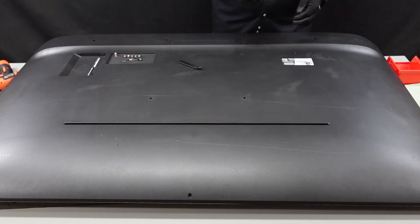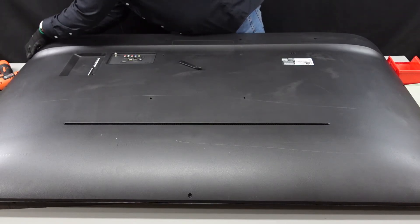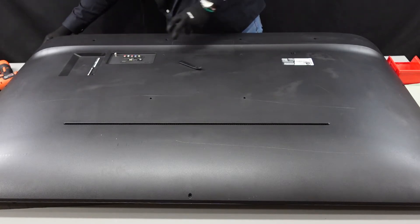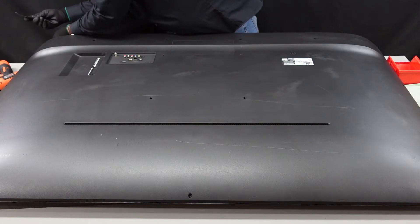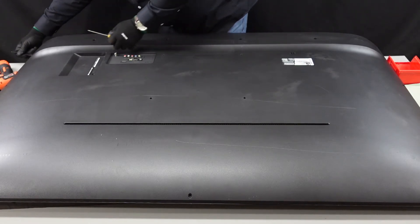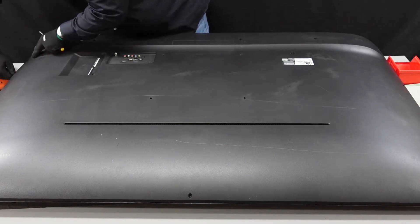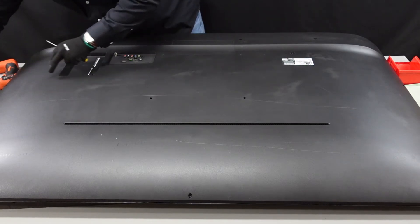What you want to do with your flathead is try to get some leverage in between the frame and the back of this just to get it lifted up a bit. You can hear that clip popping up. And then we can insert our spudger into that little gap, and that should help us quite a bit. Just kind of run it along here, twisting it a bit as you go, just gently — there's another clip there.